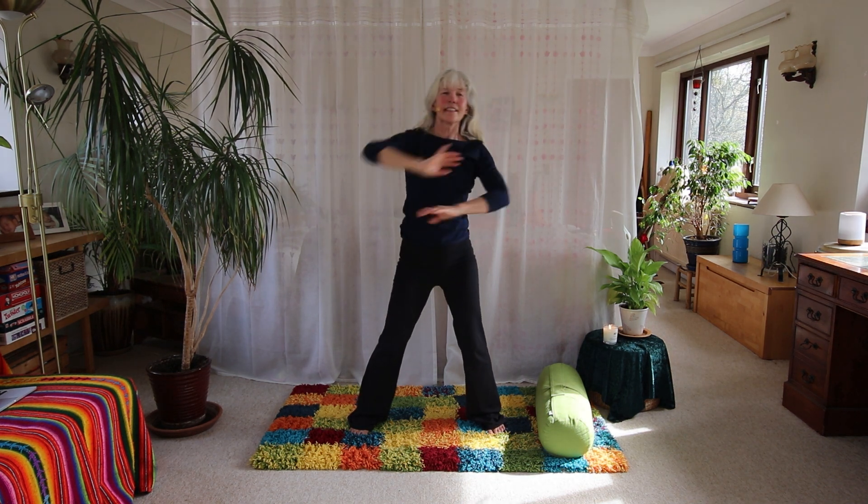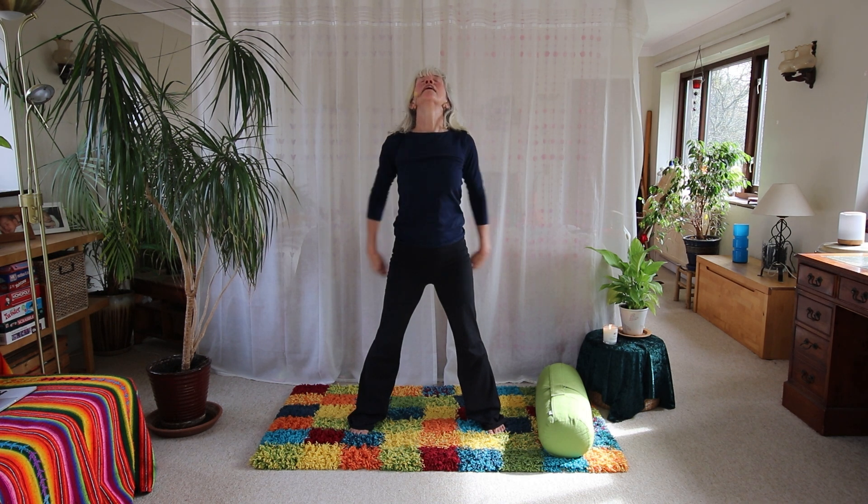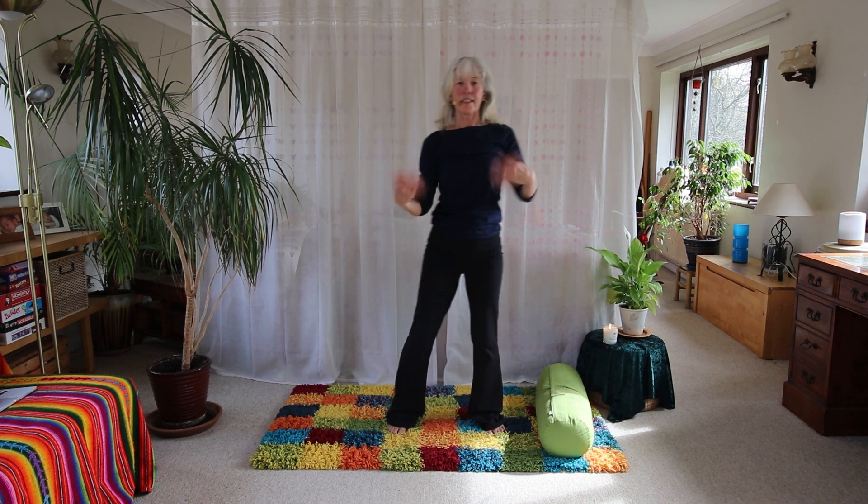Some really simple exercises and postures, just to open up the body. Bring the hands around the back again, look up, and release that. Okay, let's give that a shake.